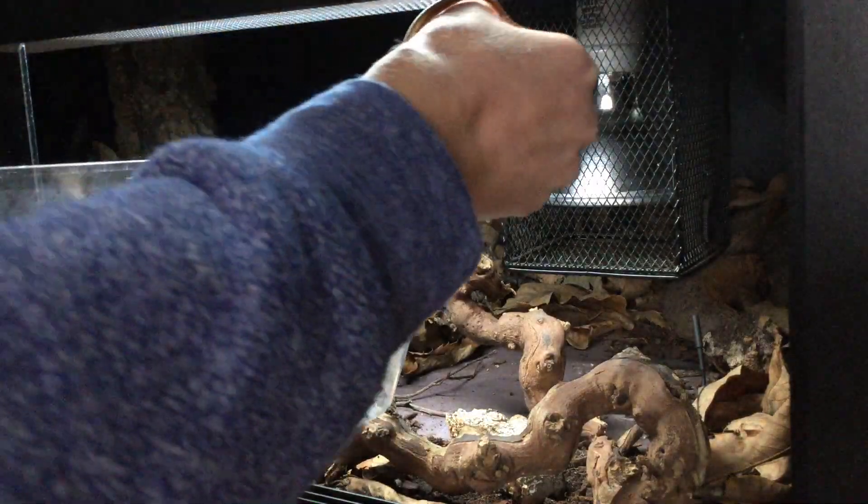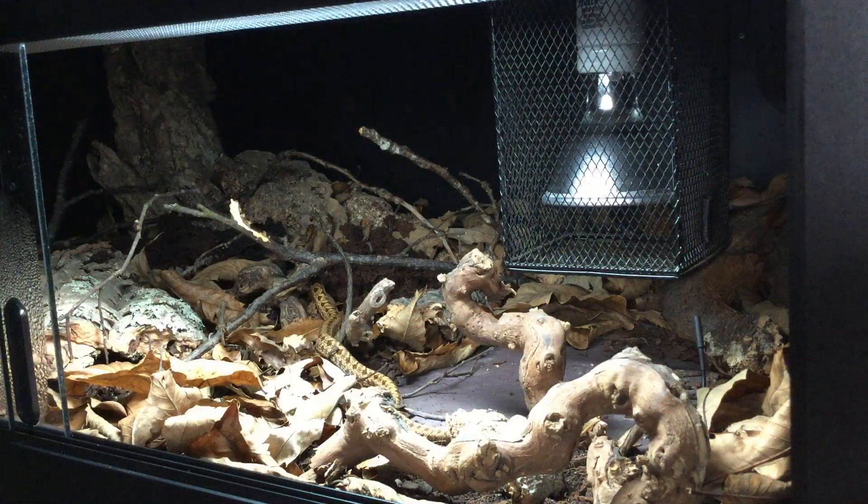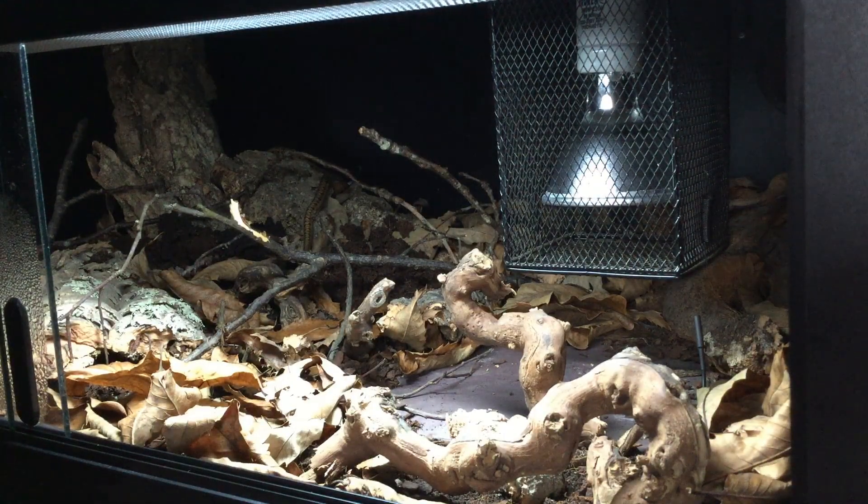Another thing that people tend to overlook is the bonus of textures. In a sterile box there isn't much with any texture to allow an animal to shed properly — snakes can't rub up against things, lizards can't rub up against things. But in a naturally decorated bioactive enclosure there's all that substrate for them to roll around in and cork to rub up against, which makes the shedding process so much easier. Plastic plants and resin hides do provide some surface to aid shedding, but they aren't naturally textured — there's no real roughness to the edge of them — so while they help, they simply aren't as good.